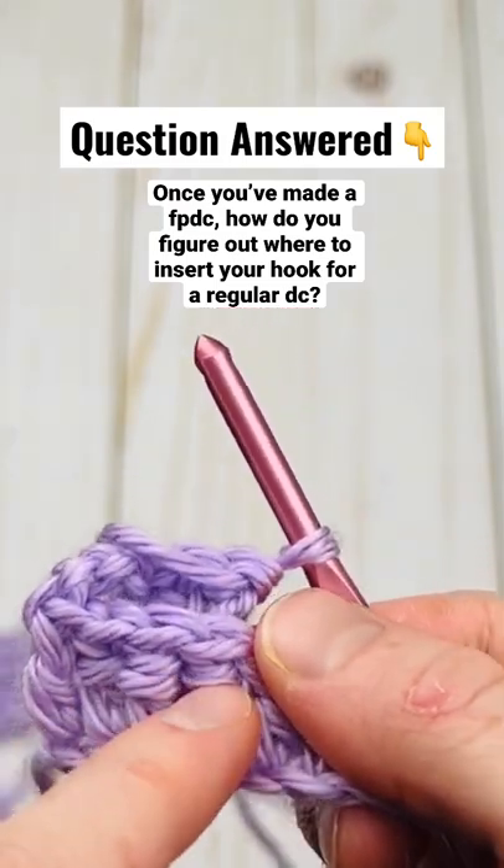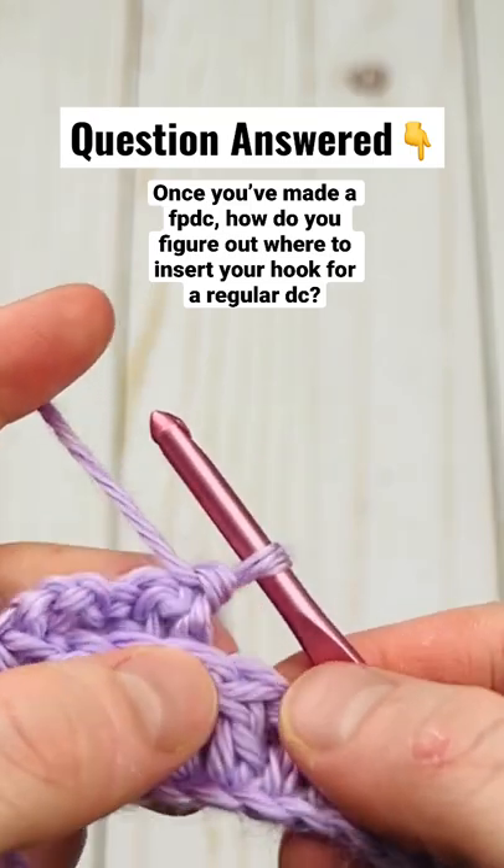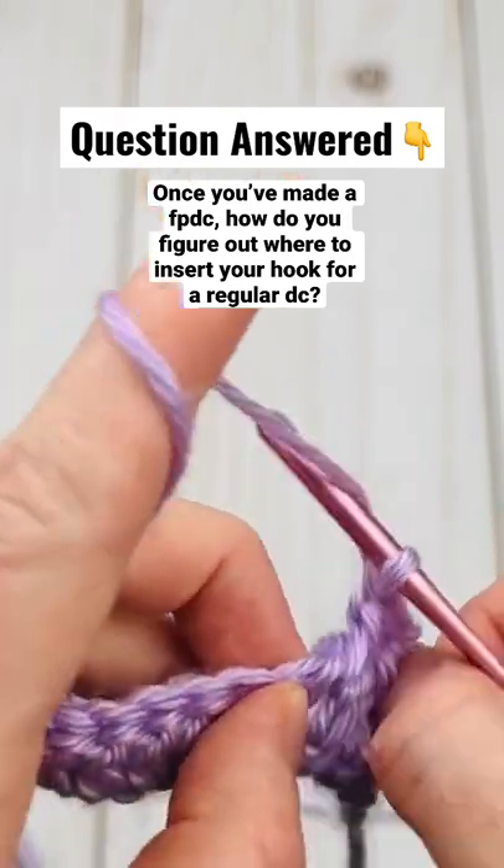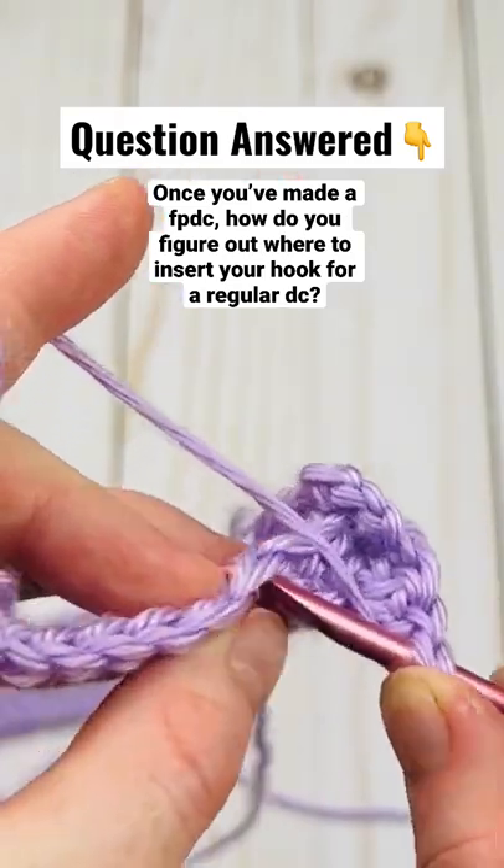That's me going around the post. So I'm going to put my finger on the next one and turn it around so I know exactly where I'm going for my regular double crochet.